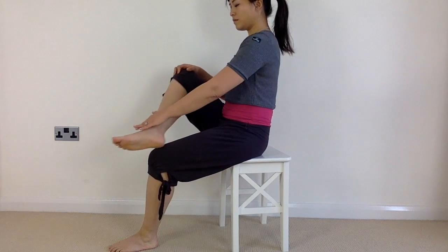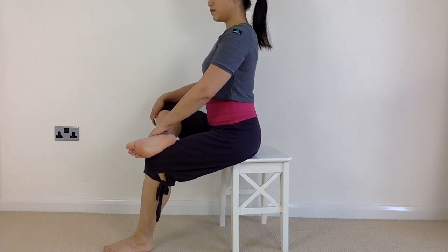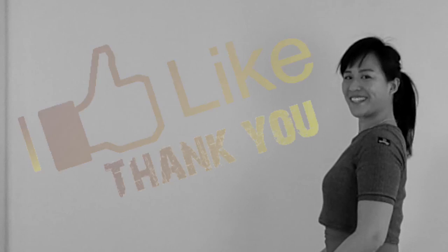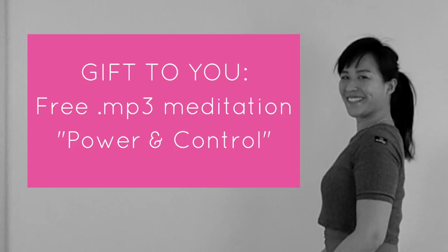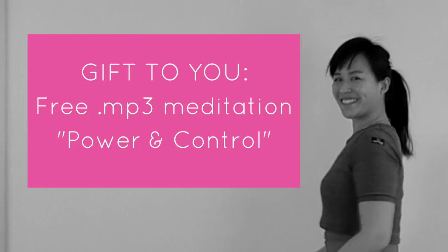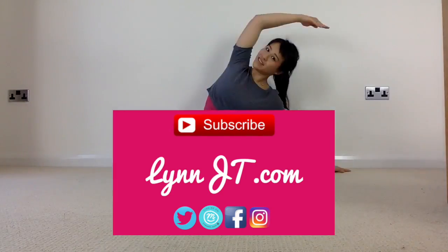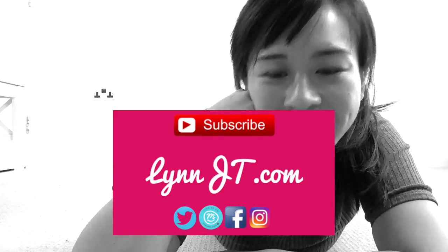And of course, seek help from your physio or your GP should symptoms persist or get worse. If you enjoyed this, please give it a thumbs up and share it with your friends. Click on the link in the description to download my free MP3 pregnancy meditation, and do leave a comment to tell me how you got on. Hit subscribe so you don't miss my next videos, which are all about your pregnancy.